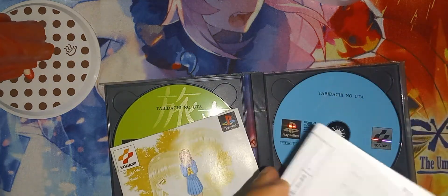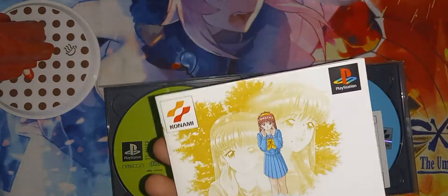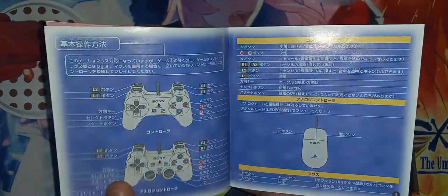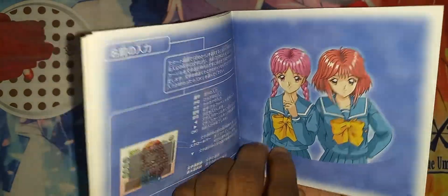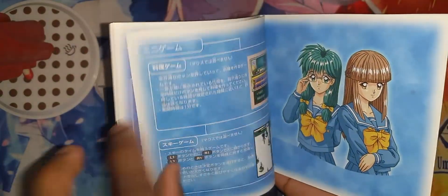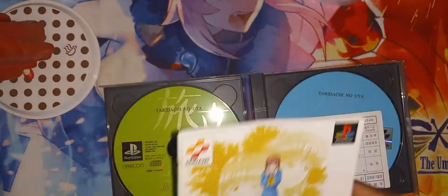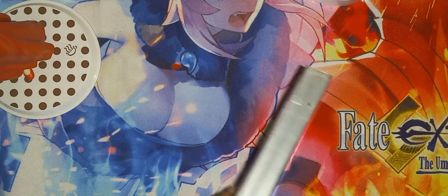Here is the manual. We got the registration card here. And there you go, that is the manual. And that's about it for that package.